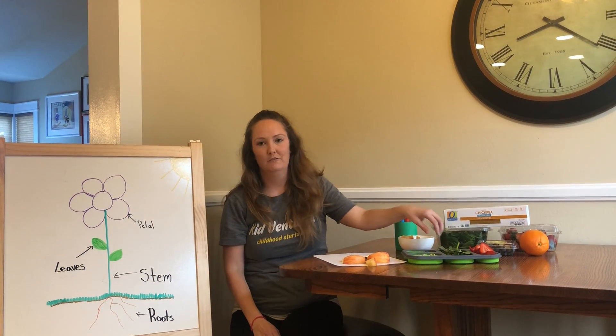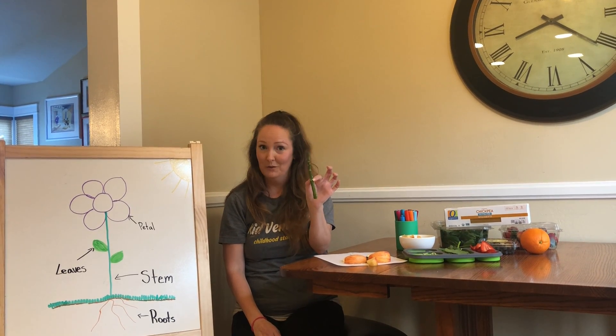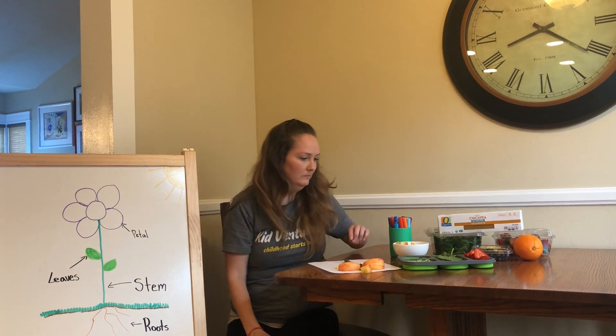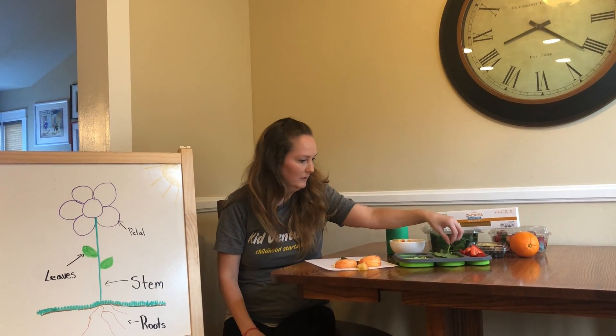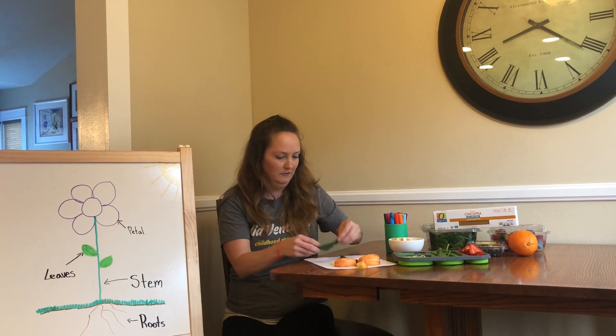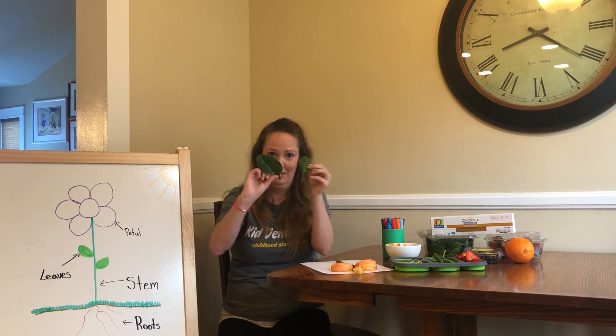I thought it would be kind of fun — for dinner last night I had some asparagus, so they were leftover, and I thought it would be kind of fun to make that the stem. And then I thought it would be fun to use some spinach leaves as the leaves, because I love spinach. I have really big spinach leaves — little ones and big ones!